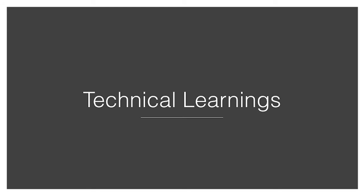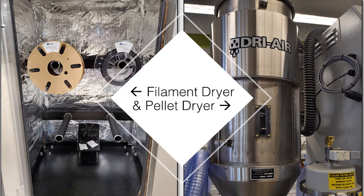After hearing about the fundamentals of both material extrusion methods, FFF and FGF, and understanding what materials are available for both forms, we want to review some technical learnings that can shed some additional light on the technology and how to use it. Let's start with material handling.